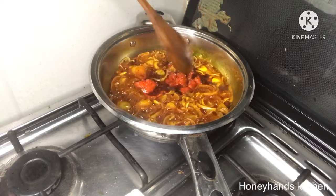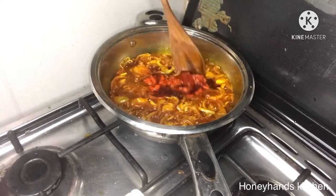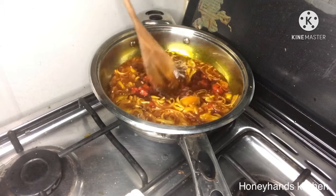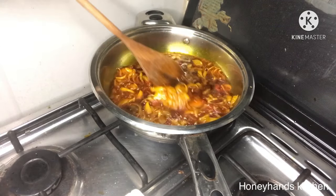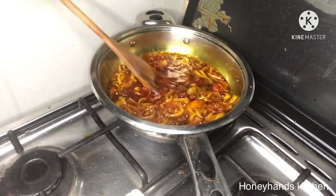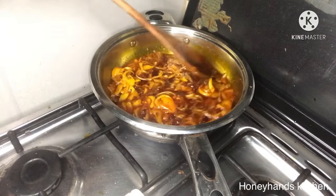I'll stir and allow it to boil for about two minutes maximum, just going ahead with the stew. At this point I've been able to stir it nicely and gently.